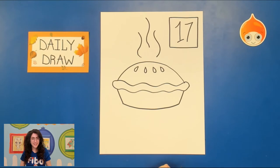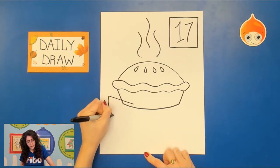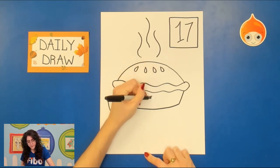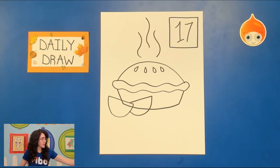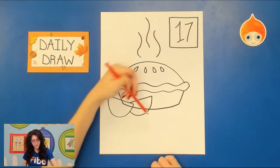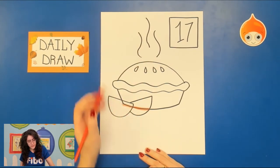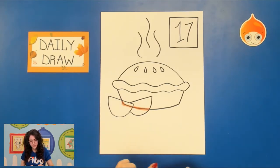Now we're going to draw some apple slices that are outside our pie. For an apple slice, it's actually quite easy, and you can decide where you want them to be. We want three apple slices. I'm going to first draw a horizontal line and then a curve. I want them to be kind of close to the pie, so you can see I'm doing some overlapping here. You would need to erase this extra line.